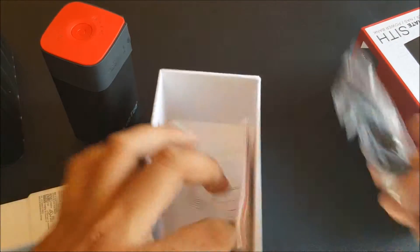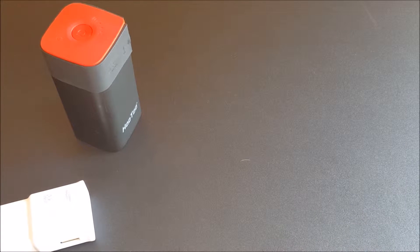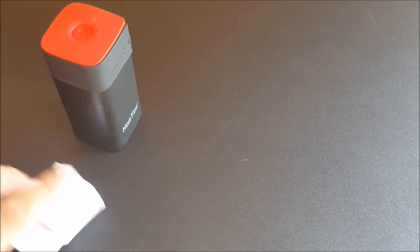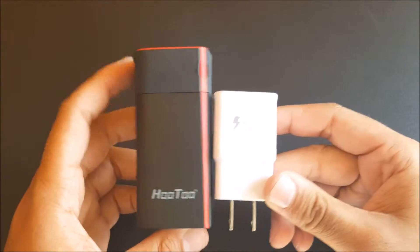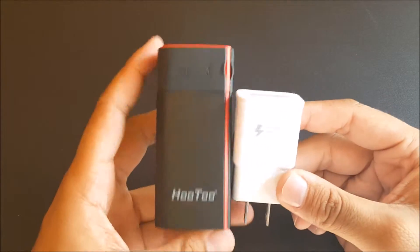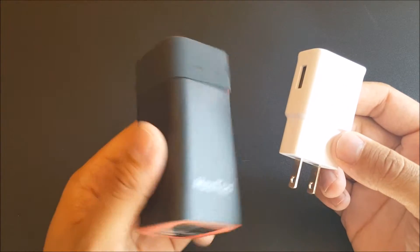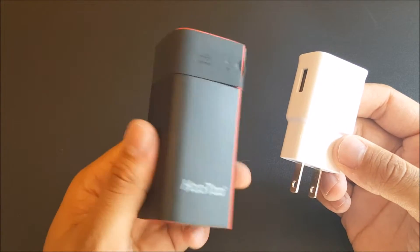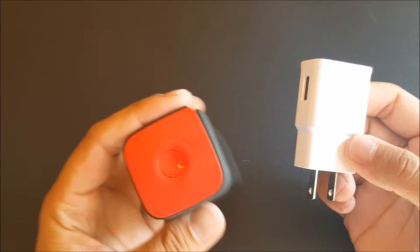I want to show you guys how it looks compared to something you might know the size of. Right here I have a Samsung fast charger, and putting them side by side — it's pretty small to have 10,400 milliamps inside. It's almost the size and weight of a D battery. It's pretty small.